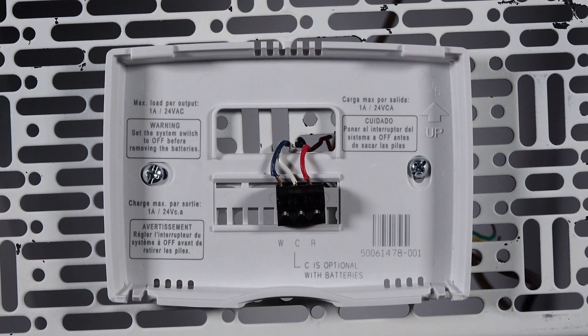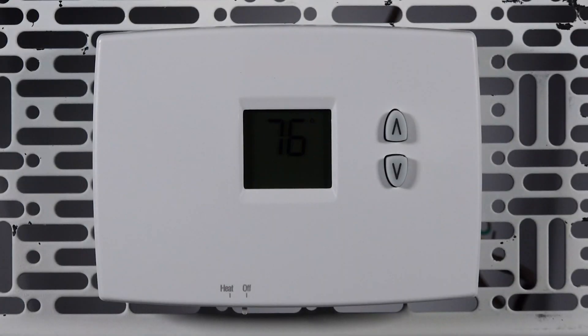After the subbase is wired, insert batteries into the PRO-1000 DH and attach it to the subbase. You can now power up your system and make sure everything is working properly.